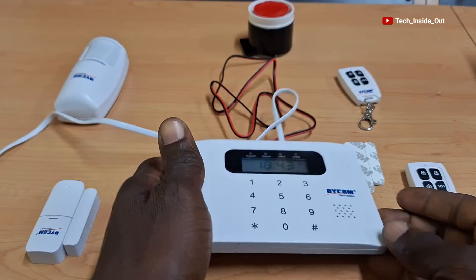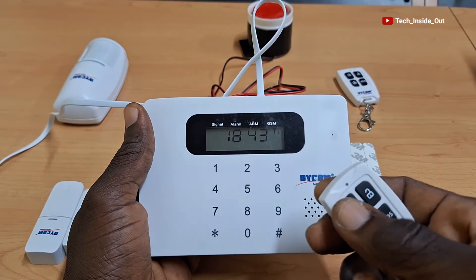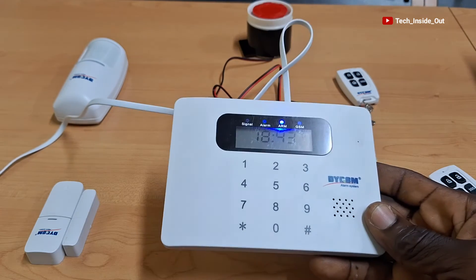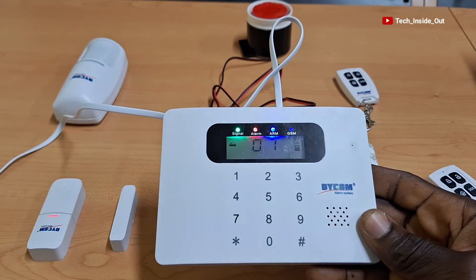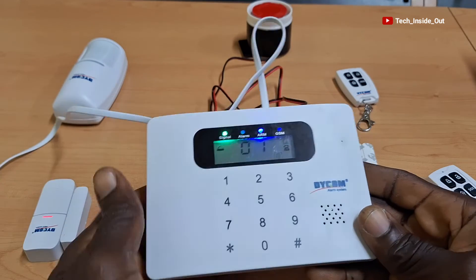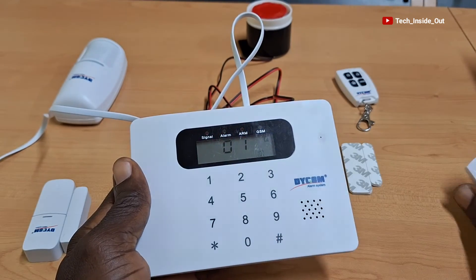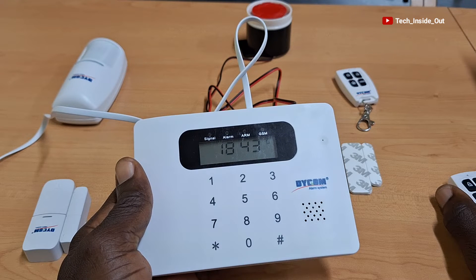To test the system, we will arm it using the remote controller. We can now separate these sensors as if the door is opened and you can hear the result. Even if the intruder tries to close the door, the alarm will never cease until the owner of the premise stops the alarm using the remote controller or his cell phone that is connected to the alarm system.